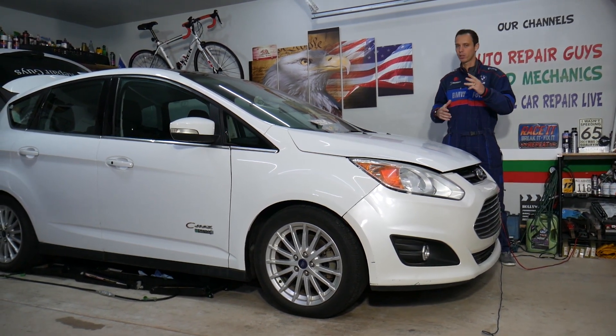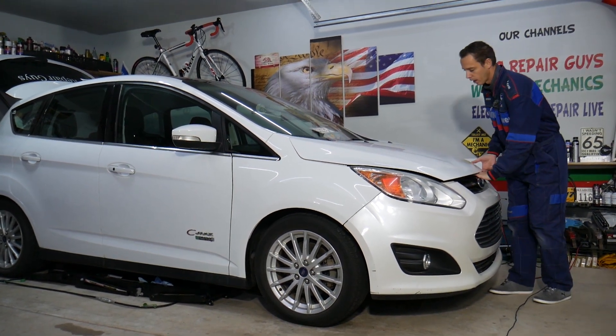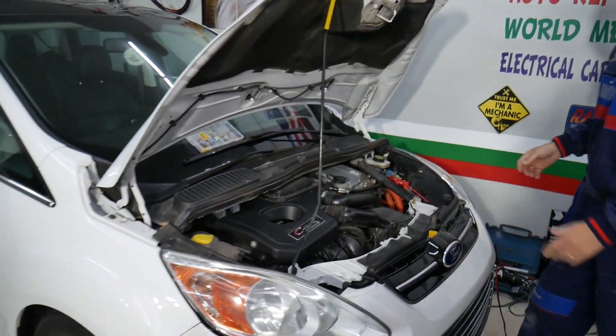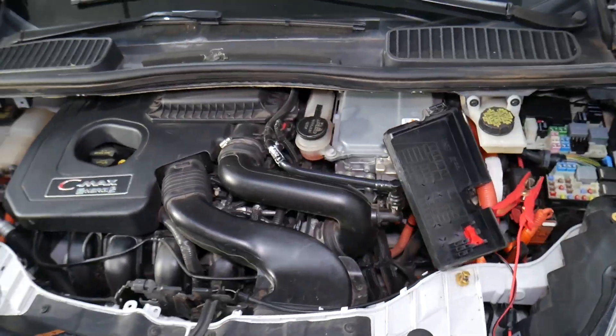You actually have three different fuse boxes on this car. For any of you that need to find where they're located, we have a special video that explains where all the fuse boxes and relays are located on the Ford C-Max. We're going to go ahead and open the hood and show you what we have specifically here — this is the hybrid engine.